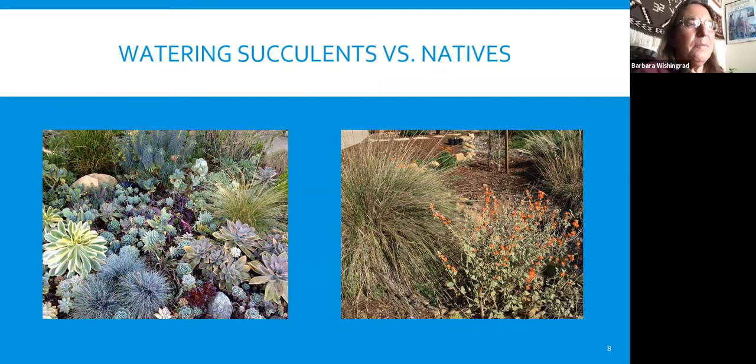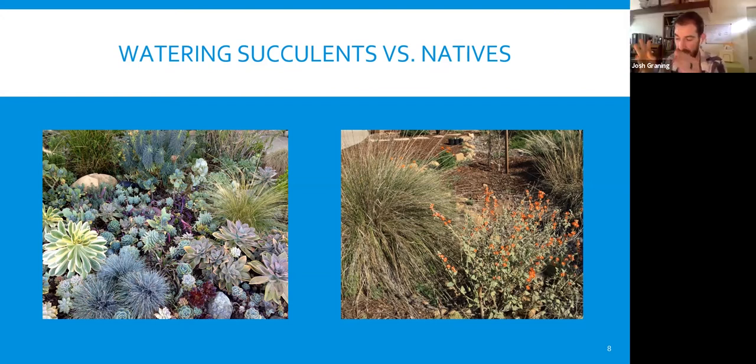Barbara: Succulents in general need shallower watering because their roots are not very deep, as opposed to natives where deep watering is actually the best strategy. That's the biggest difference between them. Every plant is different, but we're trying to give you generalizations so you have some idea and can experiment. For natives, think about soil moisture — you want it moist, not soggy. Gradually taper back irrigation over years two and three, until you're doing infrequent deep watering only when needed by year four and after.